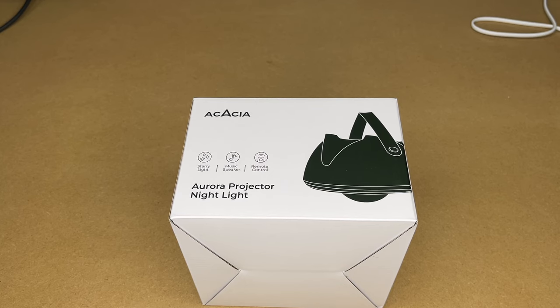Welcome. In this video, I'm going to be taking a look at this Acacia Aurora Projector Nightlight. This was provided to me by the distributor, but they're not compensating me for this video and they're not reviewing it before I post it. If you find this video helpful and you want to purchase one of these, I'll put a link to it in the description on Amazon. If you use that link, it helps me out a little bit and doesn't cost you anything extra.